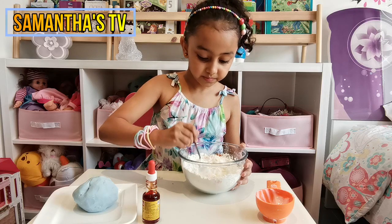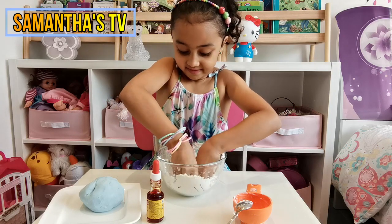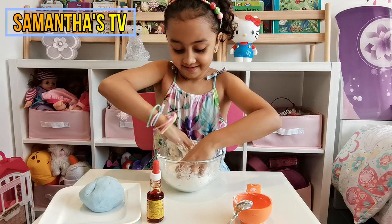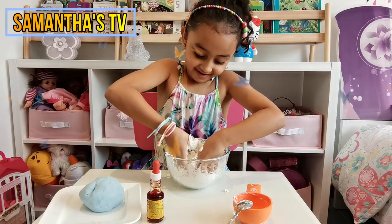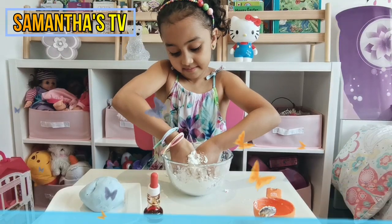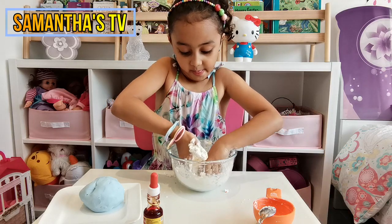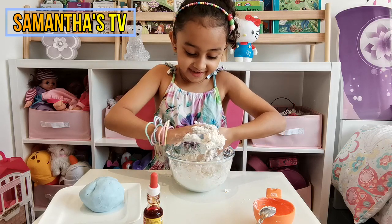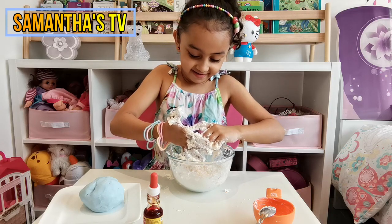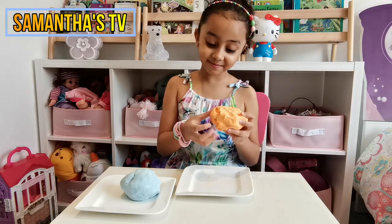Actually, I'm going to use my hands. Wow, this is actually so fun! A few moments later — now guys, we finished making the Play-Doh and it's ready for us to play with.